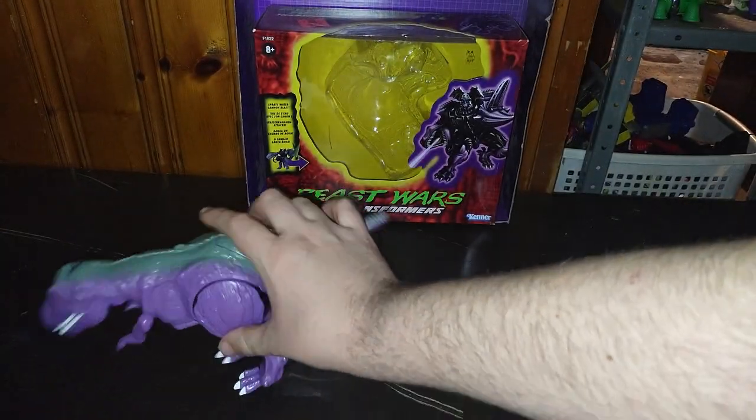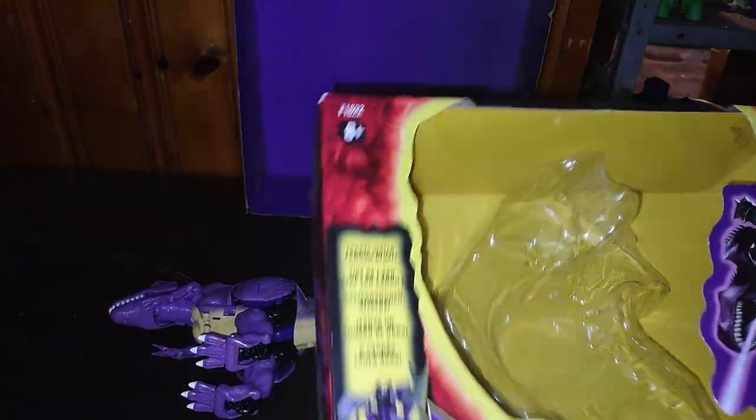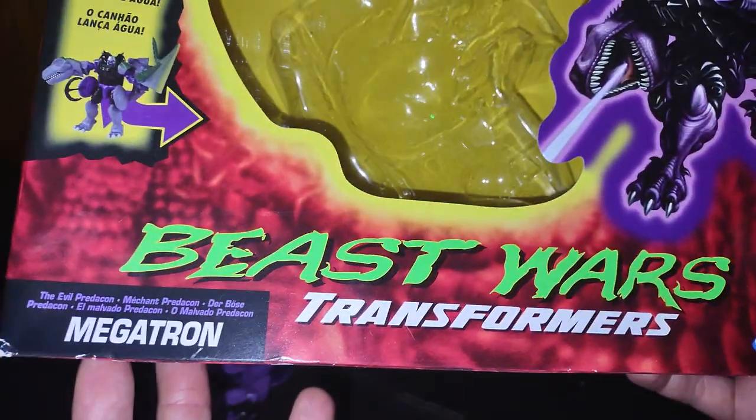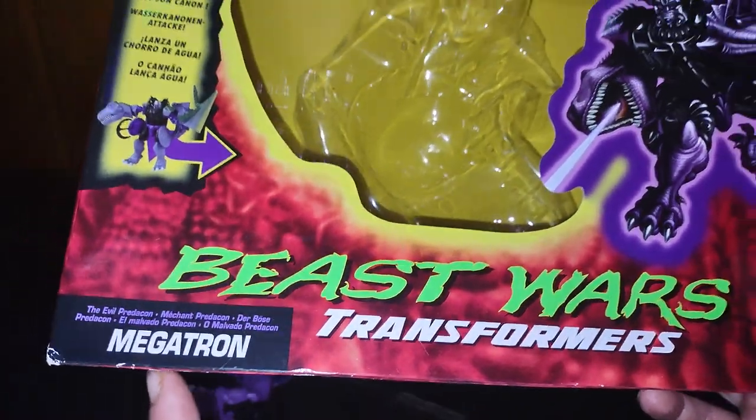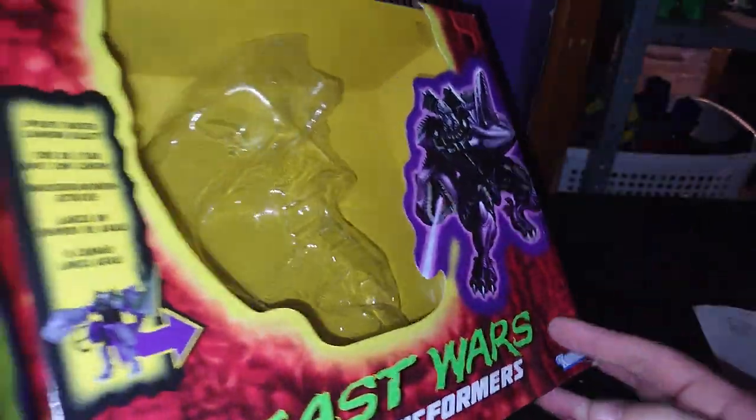I've watched the Beast Wars cartoon from the 1980s. This is Transformers Beast Wars Megatron. Based on the 1980s toy, this is the 1980s toy re-released for a new generation.